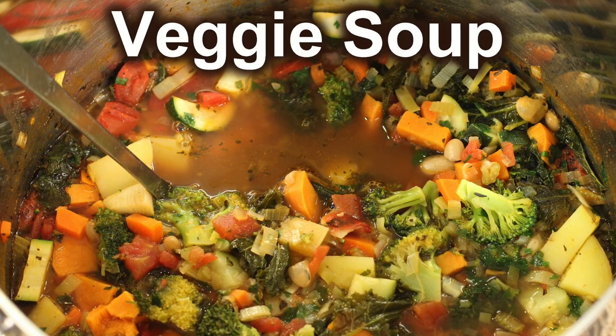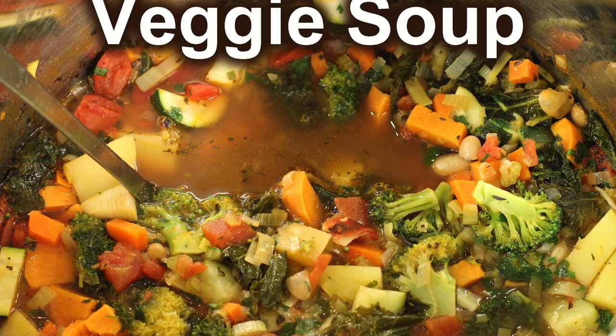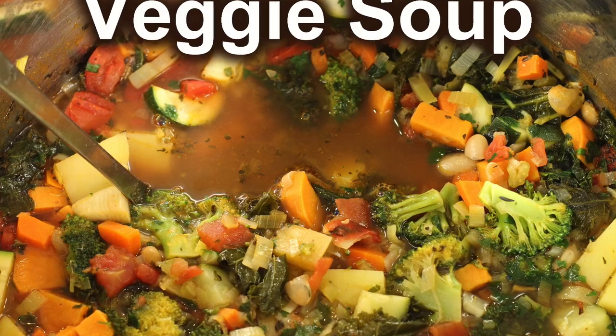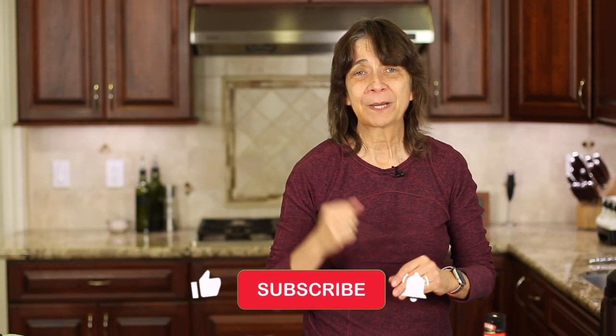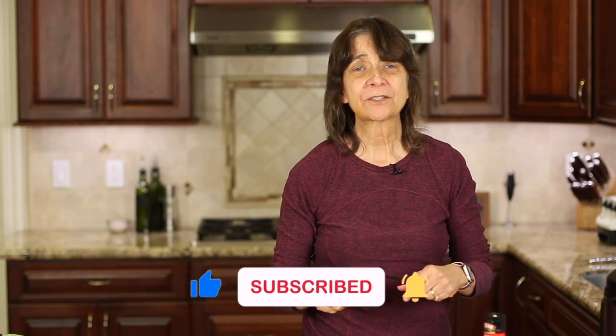If you'd like to try another veggie soup recipe, I've got one here for you with lots of different vegetables — click the link on the screen and it'll take you right to the recipe. I hope you enjoyed today's recipe. If you did, let me know by smashing that like button. And if you have a recipe request or a joke you want to share, leave it down in the comments. We'll see you back here next week for another rockin' recipe.